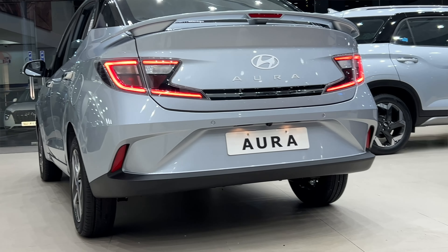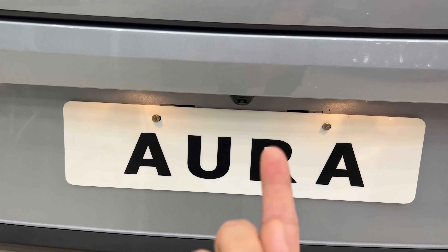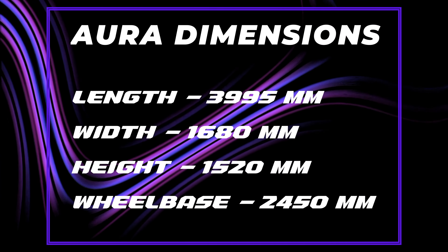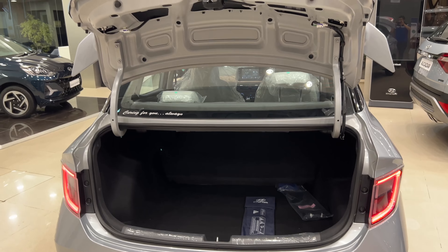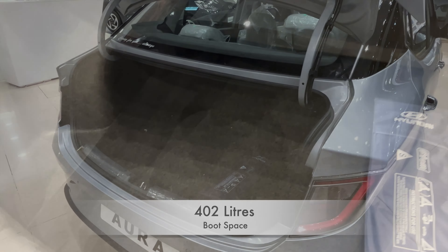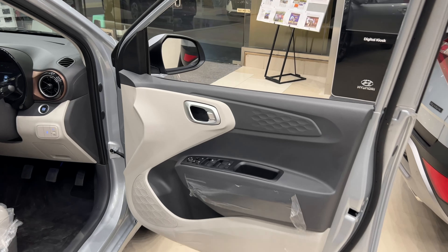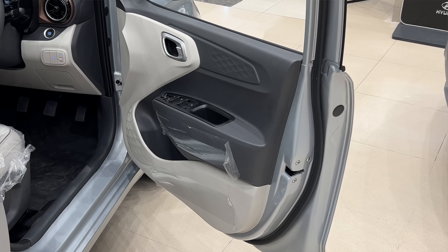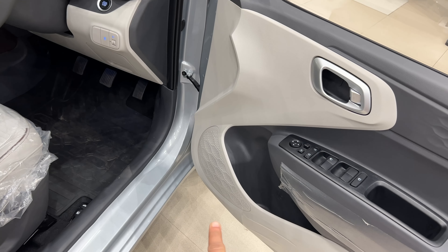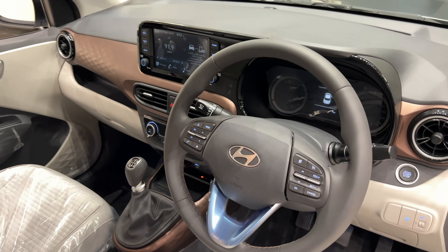The connected LED tail lights look very nice. This is the boot space — it has full luggage capacity. Next is the spare wheel and trim kit. This is the dual-tone interior. We have four-door power windows with lock/unlock switch and all controls, a bottle holder, and a speaker.